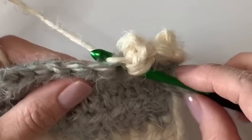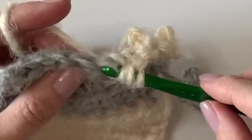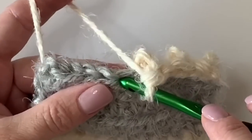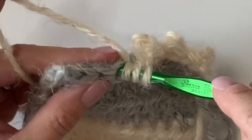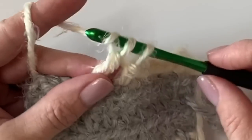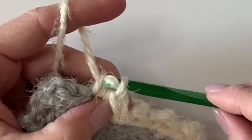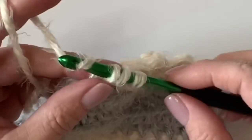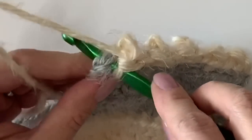We're actually going to do two rows of this so the little puffs will stick out on both sides of your blanket. This is why we wanted an even number of stitches — so the row ends with a single crochet. Otherwise your last puff wouldn't poke out properly. So our last stitch is that single crochet.